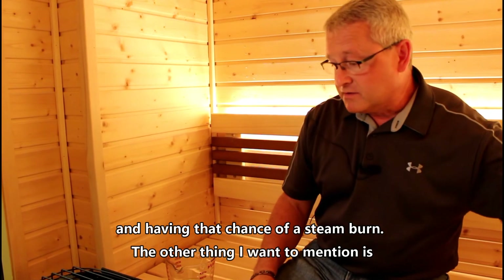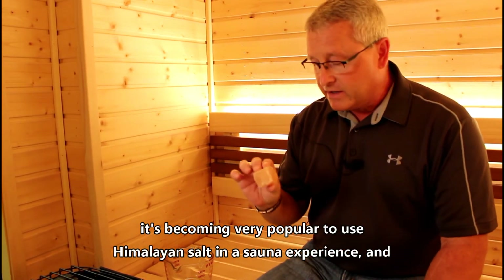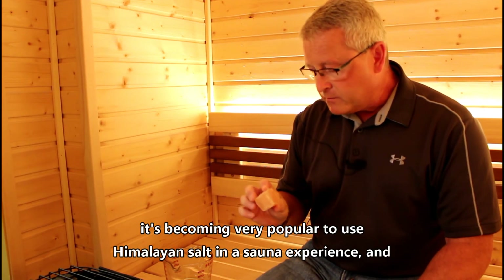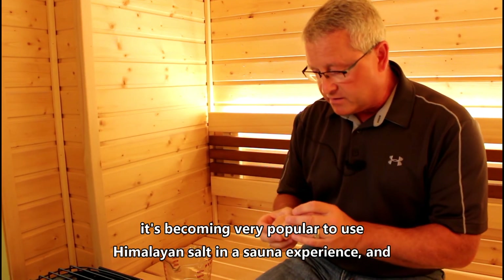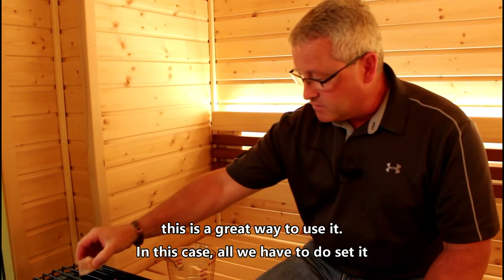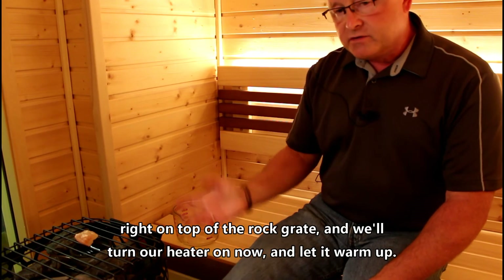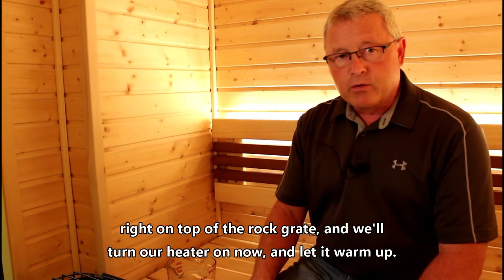It's becoming very popular to use Himalayan salt in a sauna experience, and this is a great way to use it. In this case all we have to do is set it right on top of the rock grate and we'll turn our heater on and let it warm up.